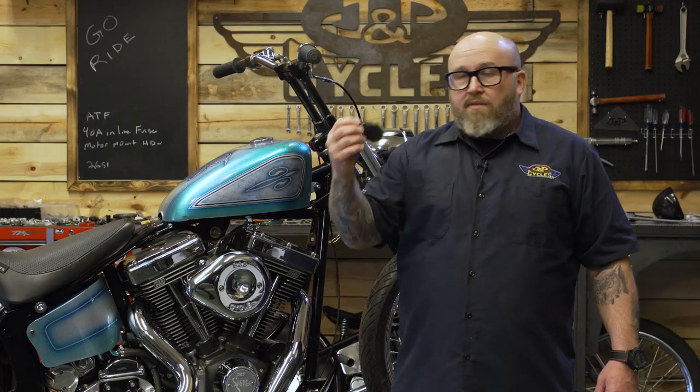If you have a late model Harley Davidson, you're probably very accustomed to the old key fob. Any of these late model Harleys, you have to have this somewhere on your person to start your bike. And if you're like me, you lose pretty much everything. So that can be a problem when you're going to ride your motorcycle and you don't have your fob.